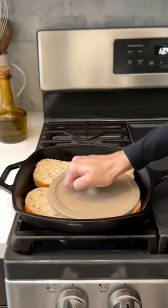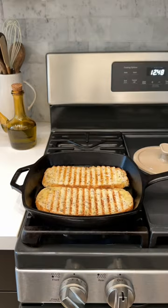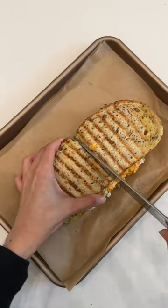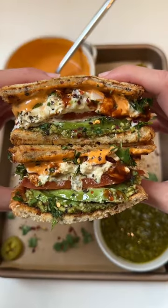Then we're gonna toast some thinly sliced sourdough and start to assemble. Pesto on one side, chipotle aioli on the other, then avocado, tomato, tuna filling, and slice in half. Now all that's left to do is enjoy.